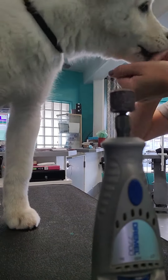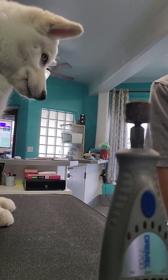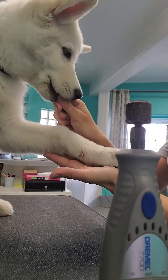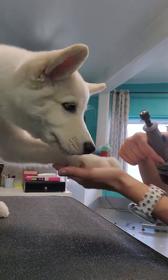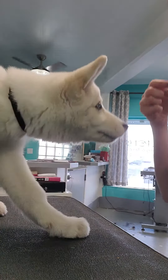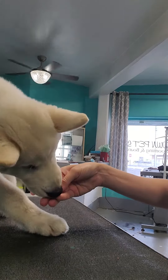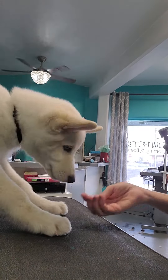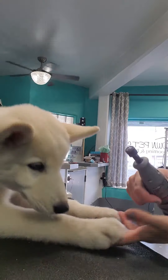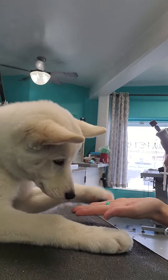One of the biggest things I see is dogs who have trouble with paw — the nails. So I'm teaching him to voluntarily give me his paws so that way he doesn't need to be wrestled as he gets older and bigger.